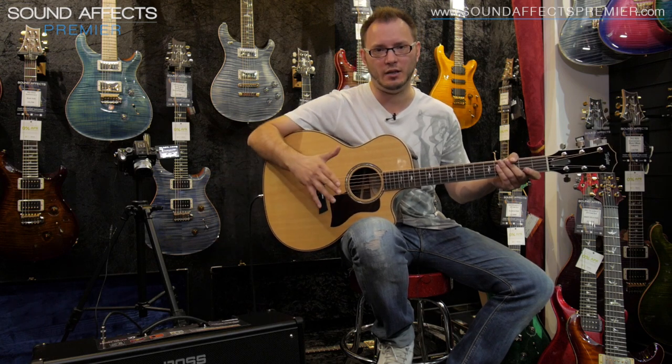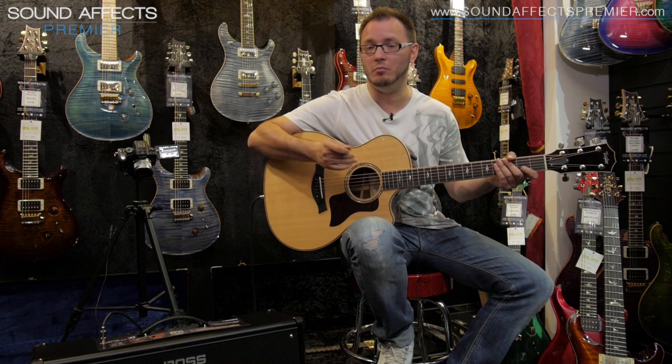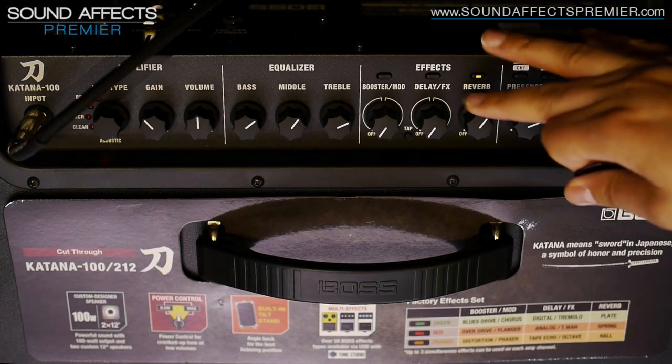And again, everything that works on the amplifier for all the electric stuff works for the acoustic stuff. So if you wanted to add some more reverb, for instance, we could do that.